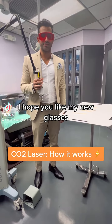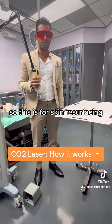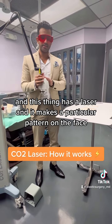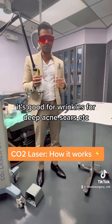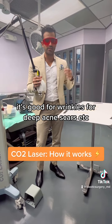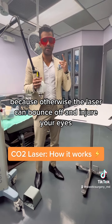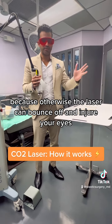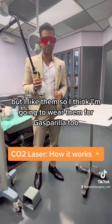We're testing out our CO2 machine for skin resurfacing. This thing has a laser and it makes a particular pattern on the face — it's good for wrinkles, deep acne scars, etc. You have to wear the fancy glasses because otherwise the laser can bounce off and injure your eyes. That's why I'm wearing these, but I like them.